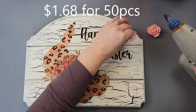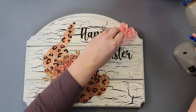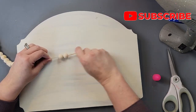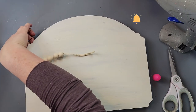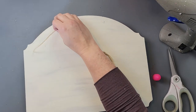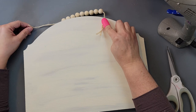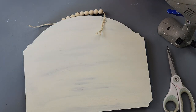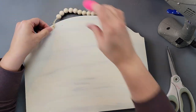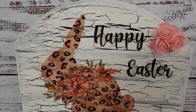Once dry, I took some little foam flowers — they come in a 50-piece set for $1.68 from Temu in all kinds of colors — and hot glued them to the top right corner. Then I took the beaded garland and made a hanger with it: cut off the tassel, removed some beads, added about nine beads, tied knots on the ends, and hot glued it in place. I love how this came out — that crackle effect really makes the sign.